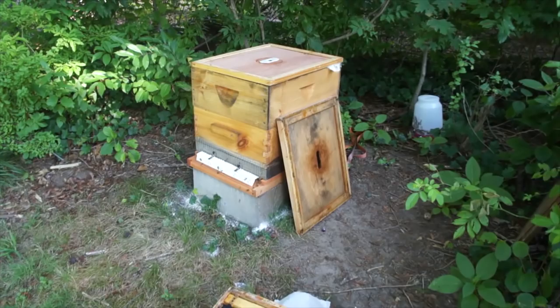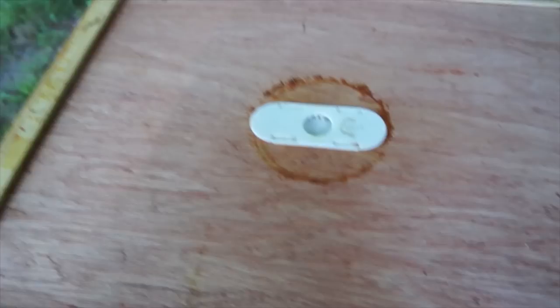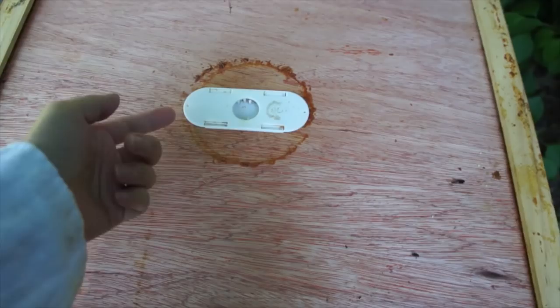I used a bee escape, which is this little thing right here. It's basically a valve — it allows the bees to go back down but doesn't allow them to come back up. There are a couple of little copper flanges here. It's a good way to get bees out of the honey super or wherever you want them. There are still some bees in there, but not too many.